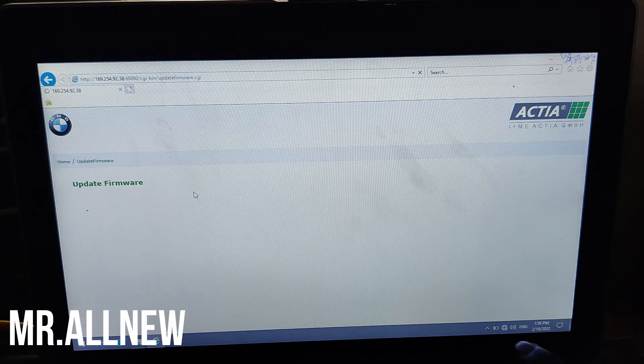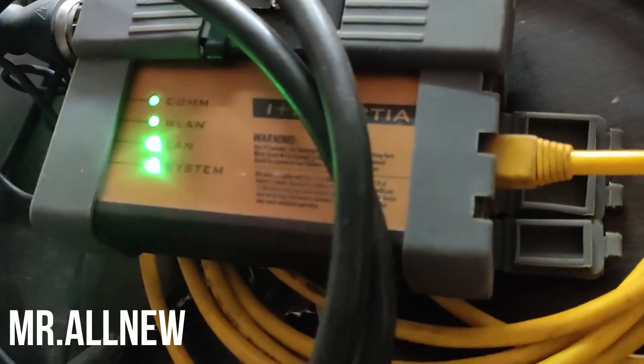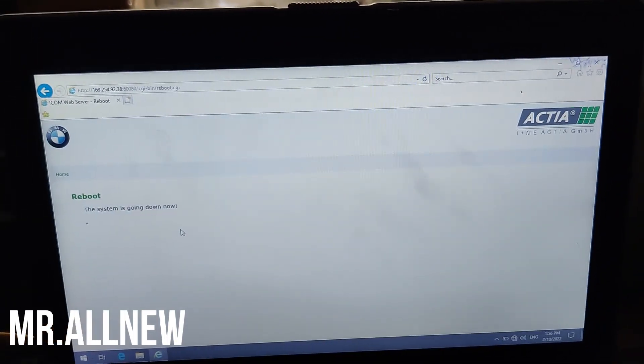For this update you do not need an internet connection — you just need those two files. I will provide the files. Now the application image update was successful. We will now do a reboot. After rebooting, you can see the green light, which means the reboot is done.